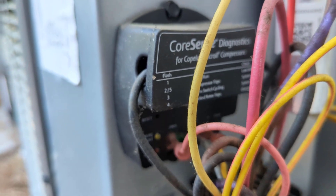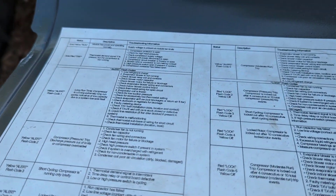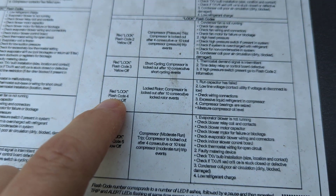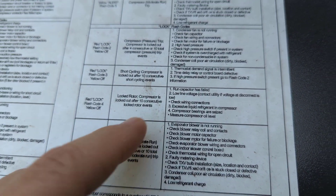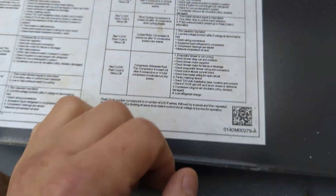We'll go up here to our chart. Right here — red lock flash code four, yellow is off, which it is. Locked rotor: compressor is locked out after 10 consecutive locked rotor events. Here's what it could be, so we'll start with the capacitor.